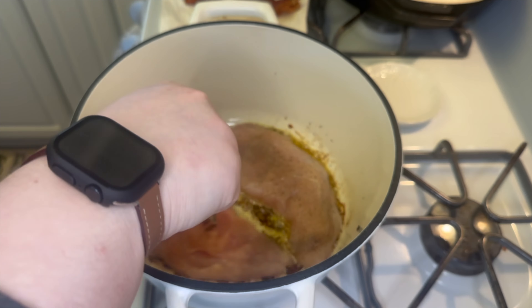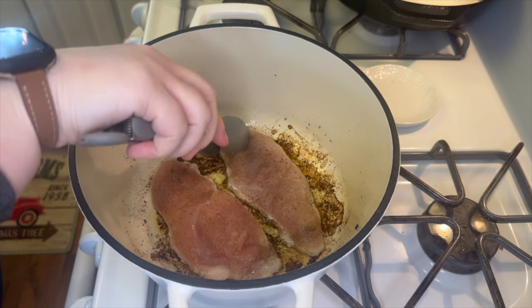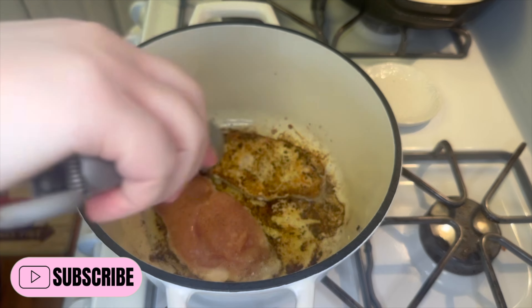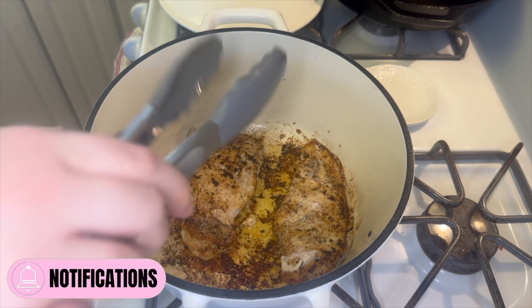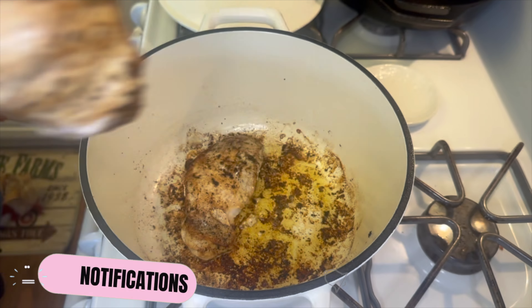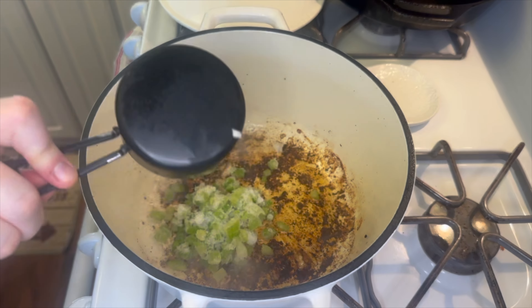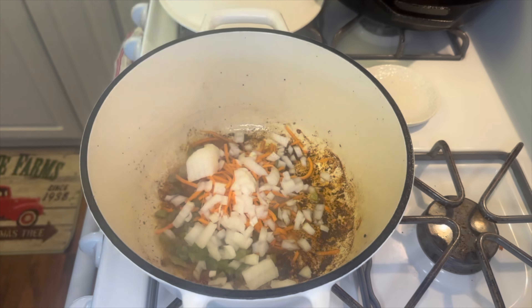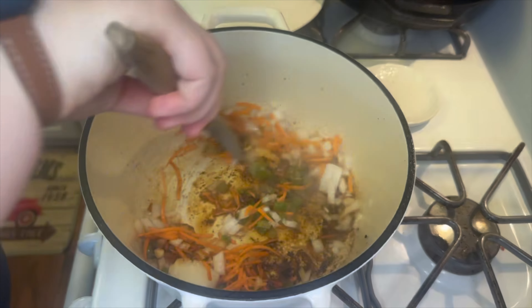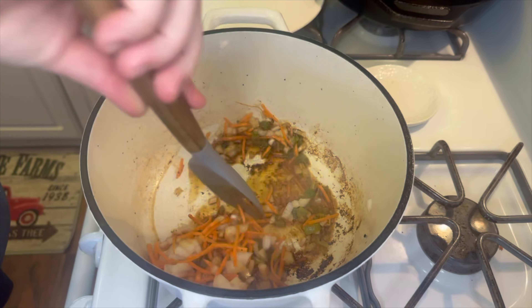The chicken only takes a couple of minutes on each side, and once it's cooked all the way through, I remove it to a plate. Then into the same pot I'm adding half a cup of diced celery, a quarter cup of shredded carrots, and one small onion. I'll let these cook for about six to seven minutes until they're tender.